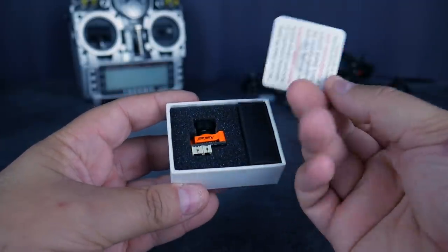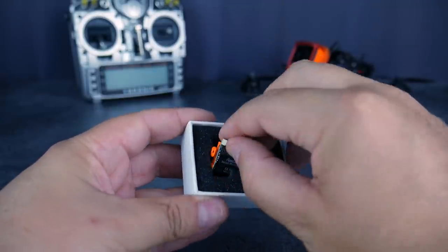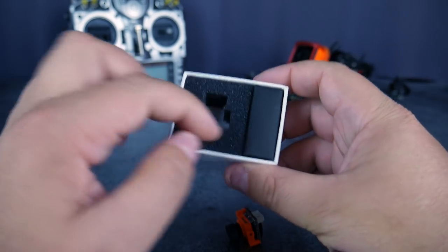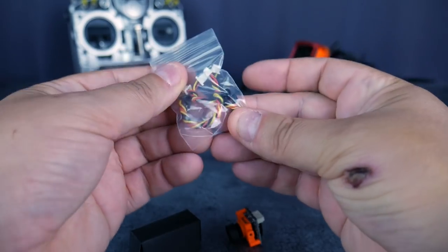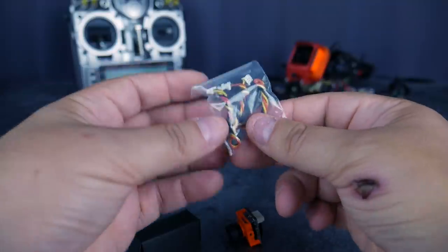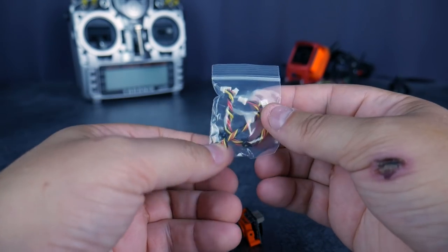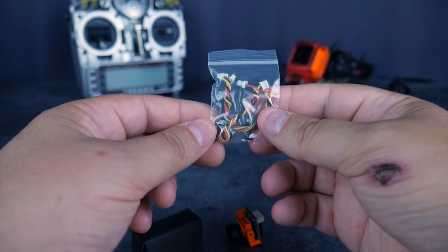Dans la petite boîte, il n'y a pas grand-chose : une petite carte, la caméra elle-même, une petite boîte à côté avec simplement quelques vis et deux câbles. Toujours des câbles en silicone chez Runcam, on ne peut vraiment pas leur reprocher ça. Ils donnent toujours des câbles super. Le silicone, j'apprécie vraiment parce que c'est beaucoup moins rigide que la plupart des câbles de moins bonne qualité, donc vraiment moins cassant.